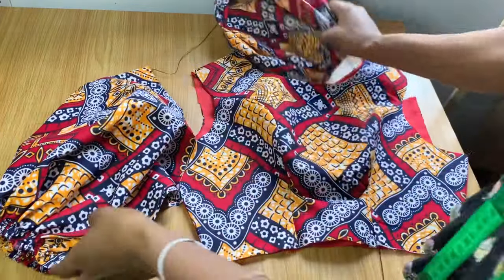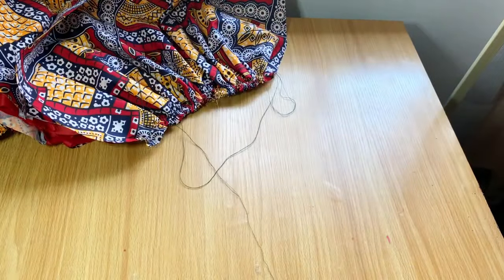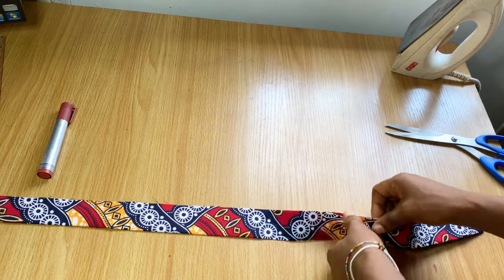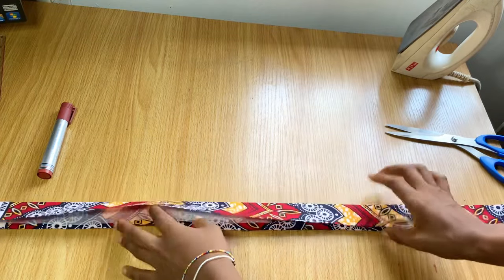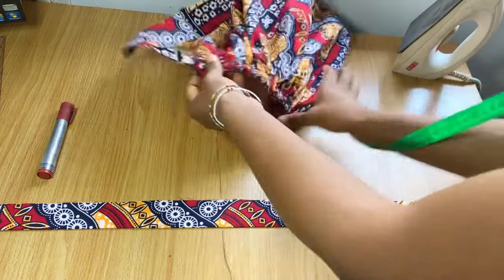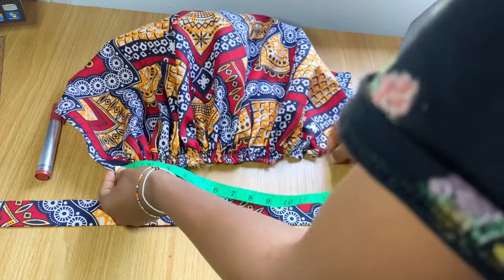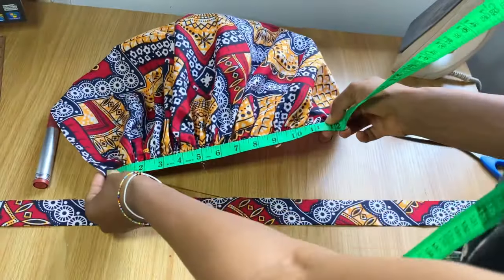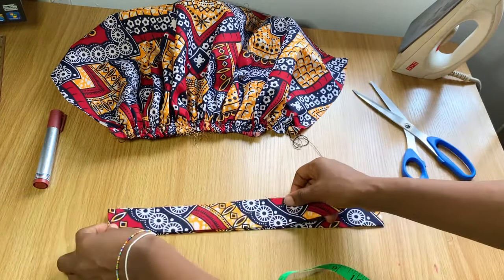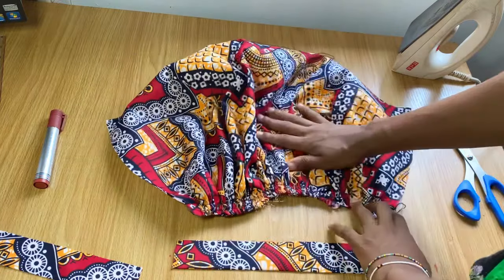Now I'm going to attach the band to the end of the sleeve before placing it on the armhole. I measured around my arm — it was 10 inches plus two inches stitching allowance, making 12 inches total. I folded the band in two and added interfacing in the middle for strength. I confirmed the gathered end of the sleeve is exactly 12 inches and cut out my band to match.